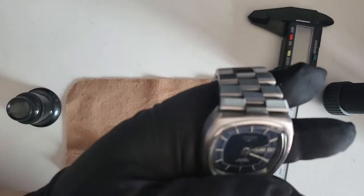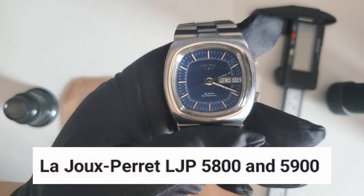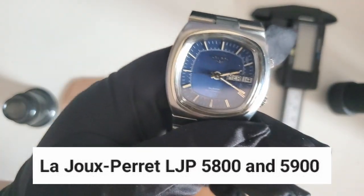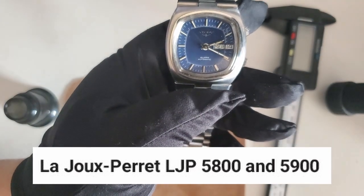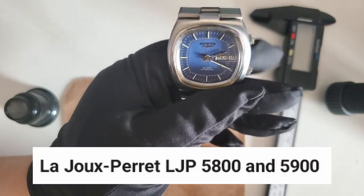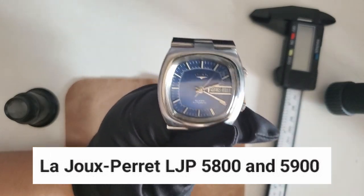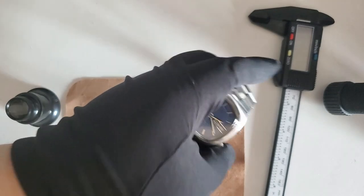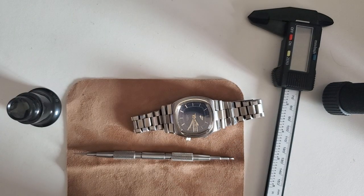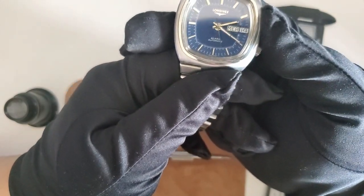The modern variant has 31 jewels and was made by Girard-Perregaux. You can tell from afar because on their movement, the day and date are separated to the 12 and 6 o'clock positions respectively. They call their movement the LJP 5800 and 5900 — the 5900 added a GMT function. It has been seen in a few high-end watches such as Montblanc, Maurice Lacroix, Girard-Perregaux, and Panerai.